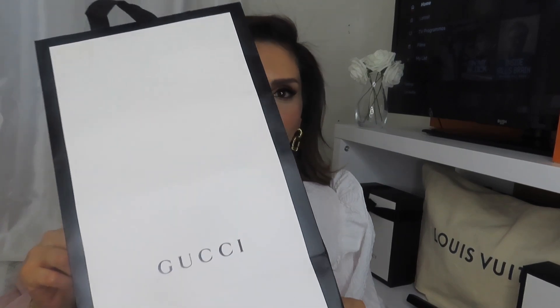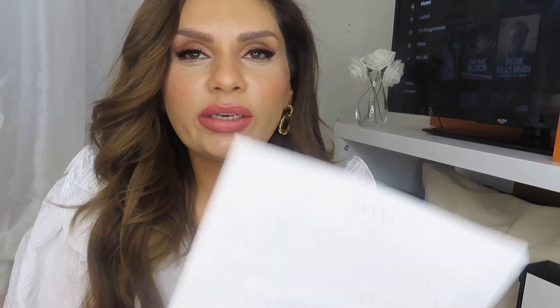The bag initially came in a beautiful Gucci bag itself. I did place the order online, and as always they send you — this is actually not the receipt, this is basically return instructions that you receive if you choose to return the bag. You also receive a thank you card inside as well.